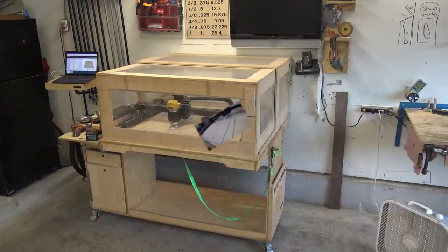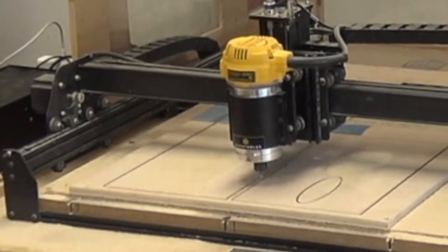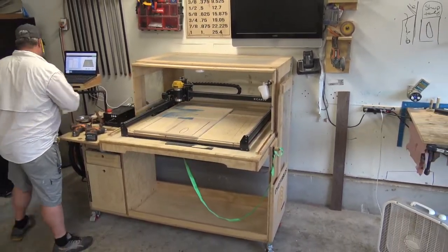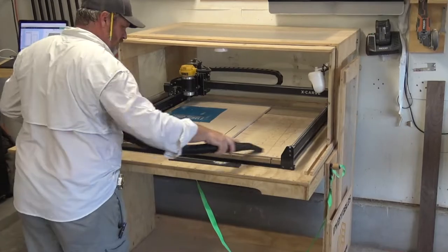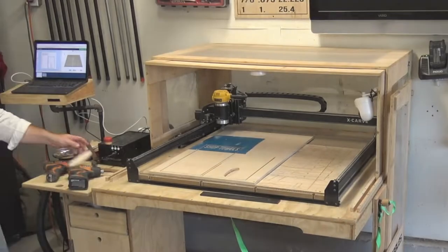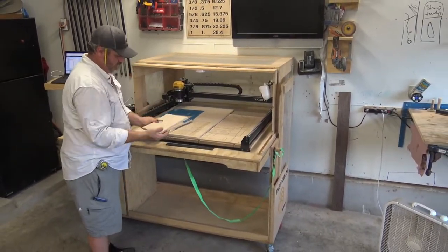I didn't set the thickness correctly so the machine actually started binding up and I had to hit the emergency stop button — I'm stoked they have that. I'll vacuum up all the dust to get it cleaned up. These pieces are pretty free; I just have to cut one to get it out. I could have made this whole thing on a table saw with a jigsaw, but I wanted that fancy little carve, which is why I used the X-Carve.